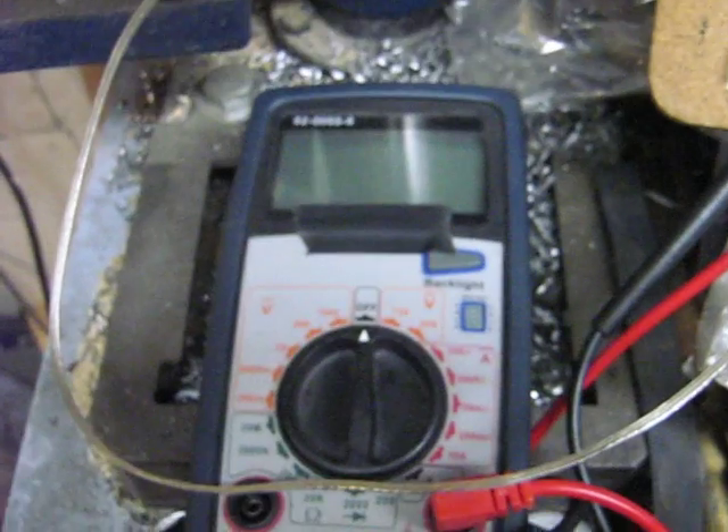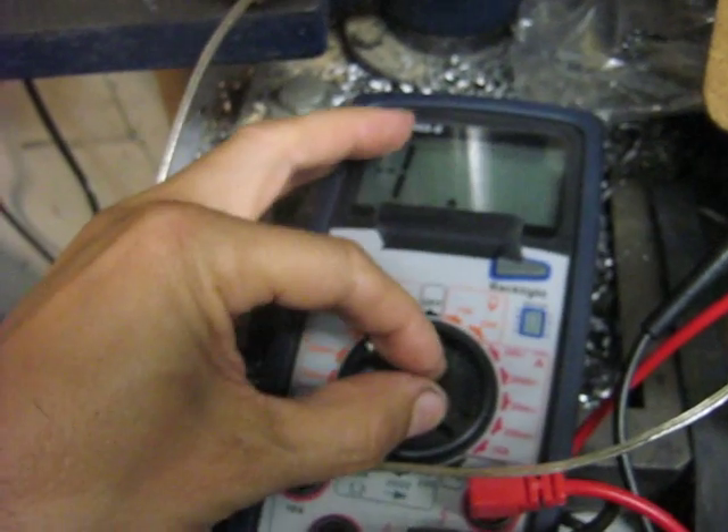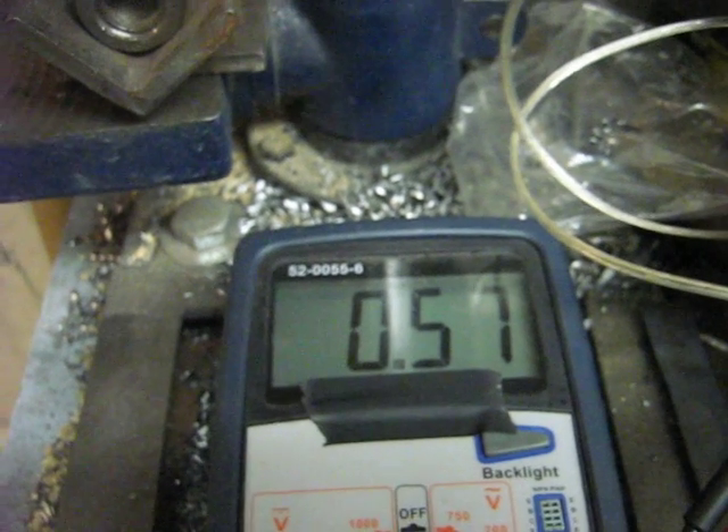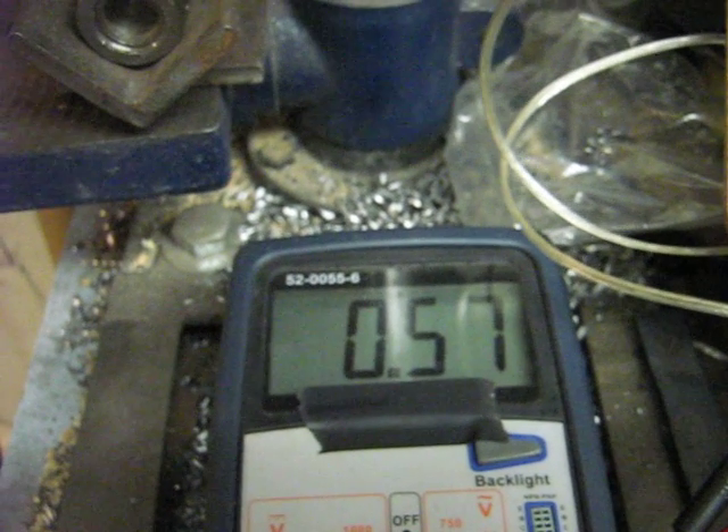Now you need a DC voltmeter from zero to whatever. Basically you turn the drill press on and you can see 3.57 volts at 620 rpm.